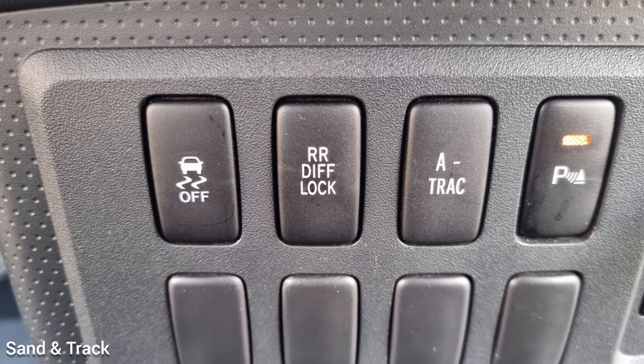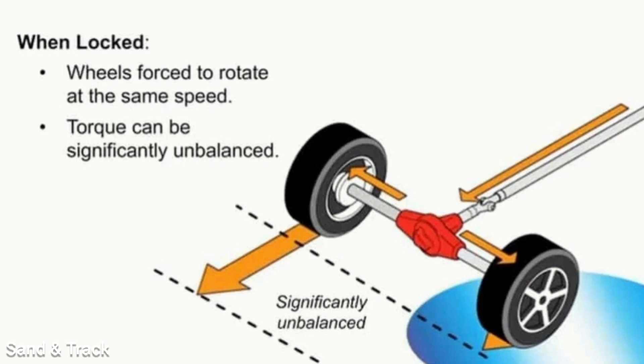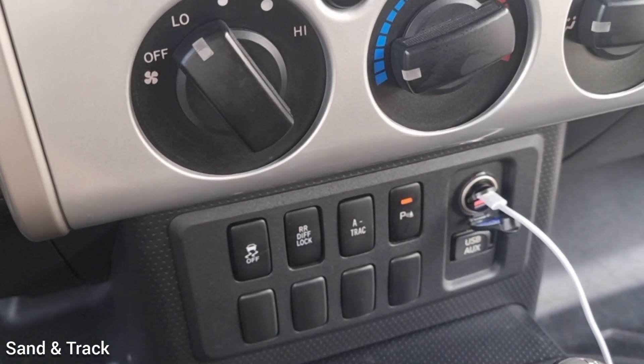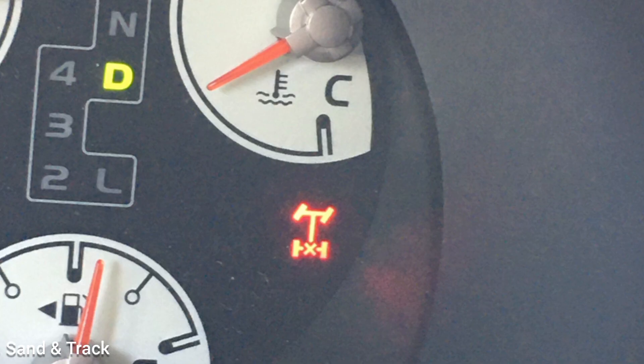Use the Differential Lock when stuck. When driving off-road, sometimes you might notice that one wheel is spinning and the other is not when the car is stuck. This is because power is going to the wheel that has no traction, and it doesn't allow the car to move. When that happens, lock the Differential Lock and this forces both wheels to spin together at the same time, allowing you to recover.